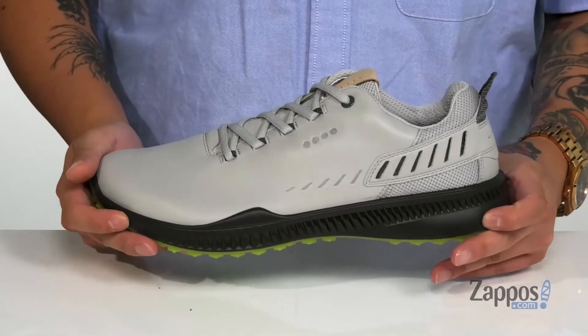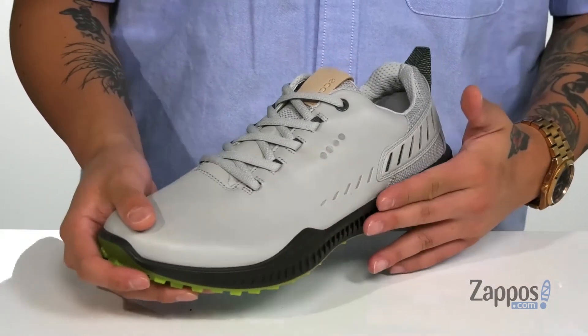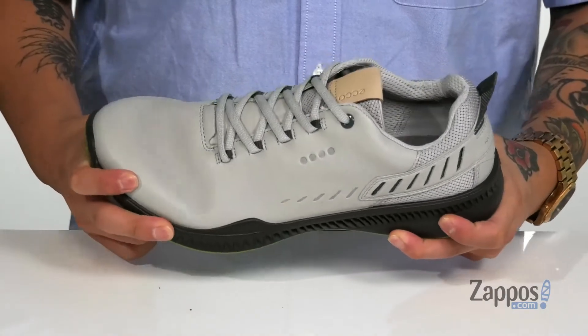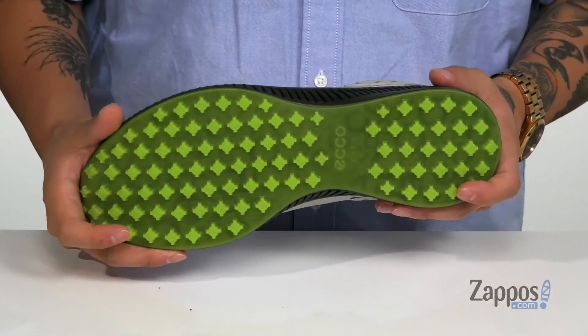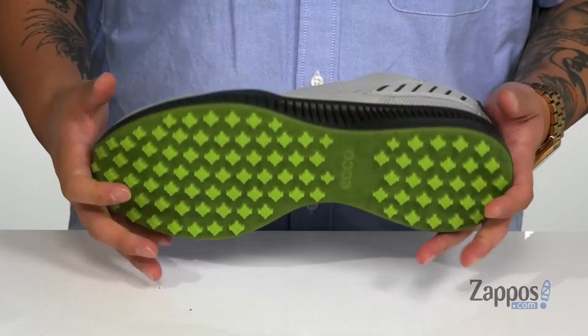This sits on top of a shock-absorbing fluid form midsole. You've also got additional lateral support. The shoe itself is lightweight and has a bit of flexibility, and of course it all sits on top of the EDTS outsole to keep you stable on the greens. Keep your feet dry, comfortable, and stylish until the next time you're out playing golf with these awesome hybrid golf shoes from ECCO Golf.